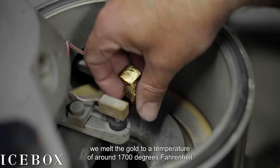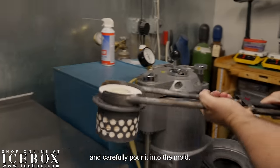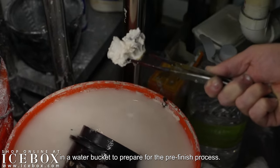Once the mold is ready, we melt the gold to a temperature of around 1700 degrees Fahrenheit and carefully pour it into the mold. After casting, the flask and ring are immediately quenched in a water bucket to prepare for the pre-finish process.